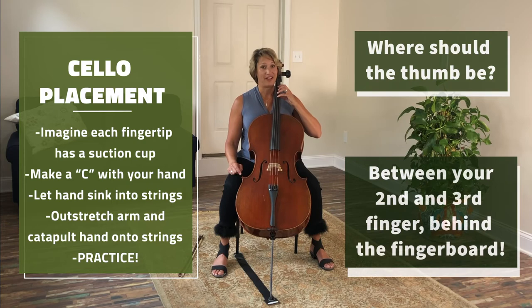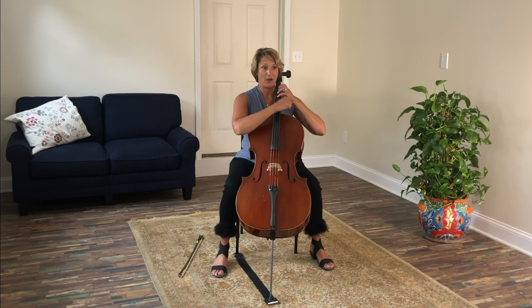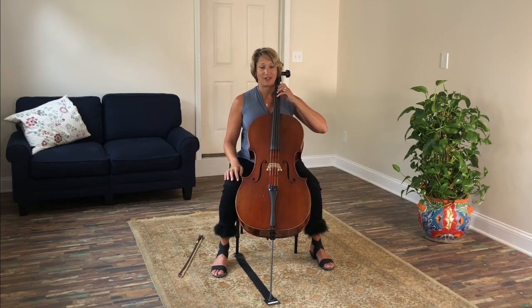A fun thing we can do is make sure our suction cups are on, then our elbow is straight with our pinky — see that straight line — and we can do what's called our little ski jump. We're going to guide our hand all the way down the string, then suction cup back on: jump, circle, land. This is a great thing to practice so that you get used to feeling the weight of your arm into the string onto the fingerboard. And that's left hand technique.